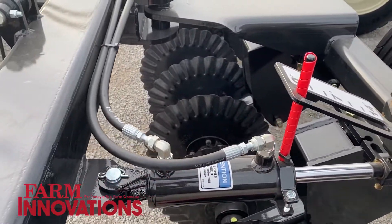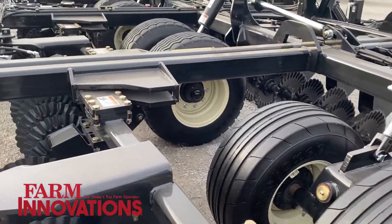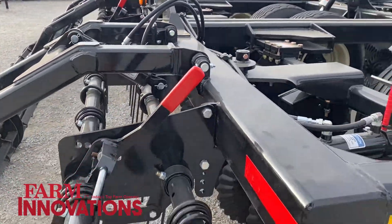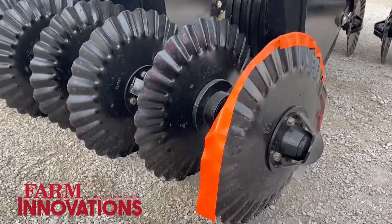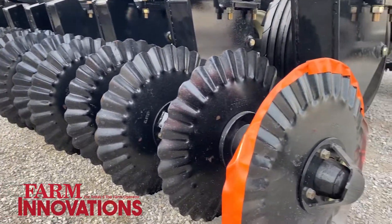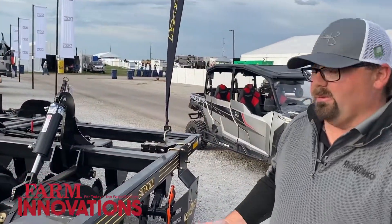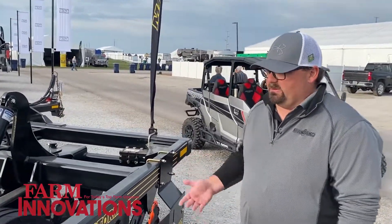Depending on what you're trying to do — if you're trying to really size your trash and knock in your field, you can do that. If you want to do more minimal till or zero till, we've got our concave blades on this unit. They're great for corn stalks, really sizing material. We also have a 13-wave option for more vertical till, if you're looking to do minimal till, vertical till.